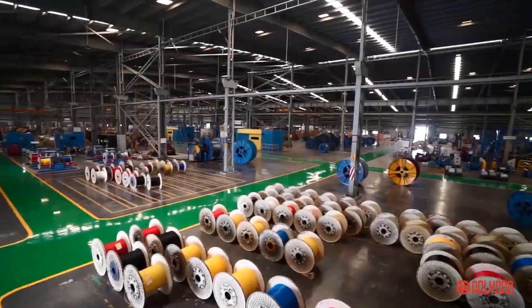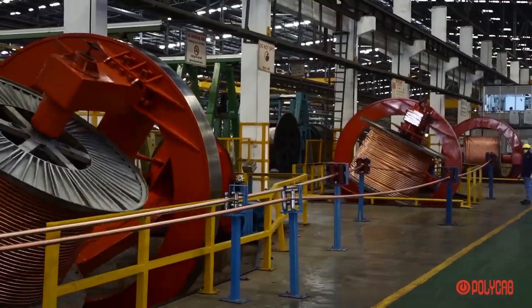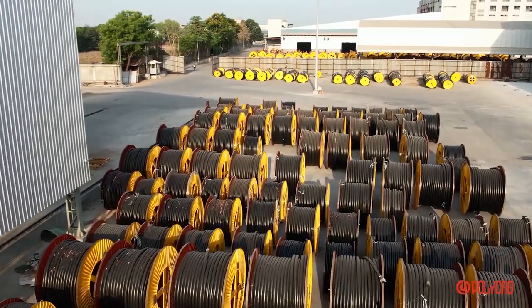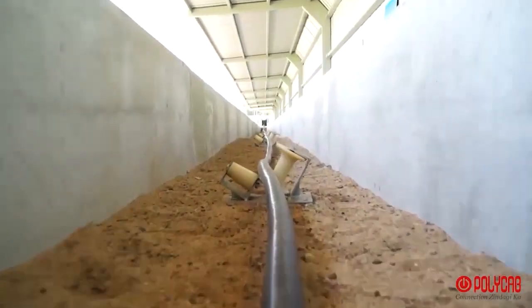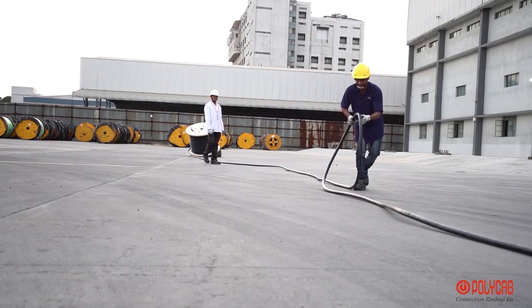Polycab India Limited is India's largest cables and wires manufacturing company, bound to provide the best quality cable and services to the industry. Besides good quality cable, it is always required that cables should be handled carefully and tested as per appropriate methods.